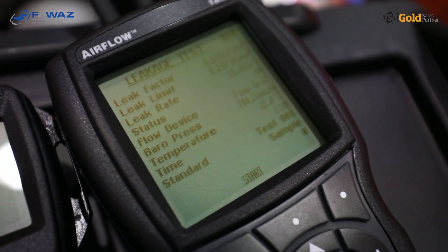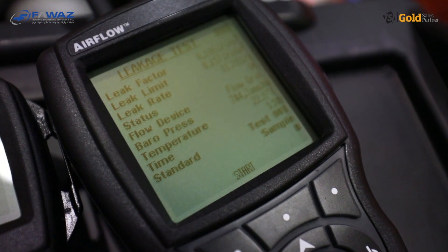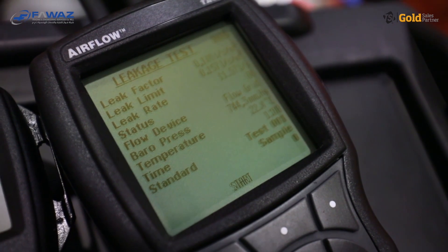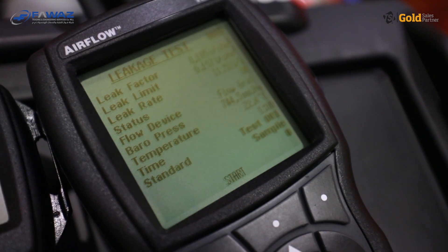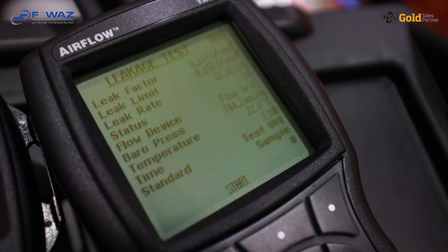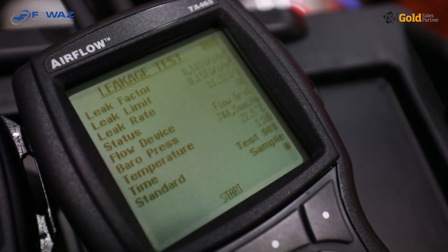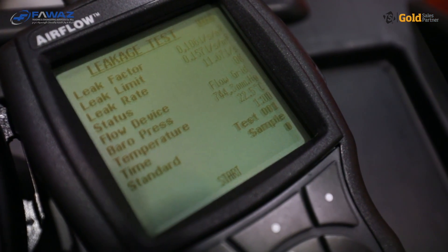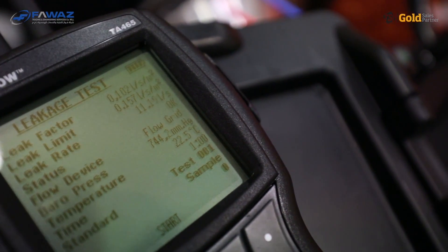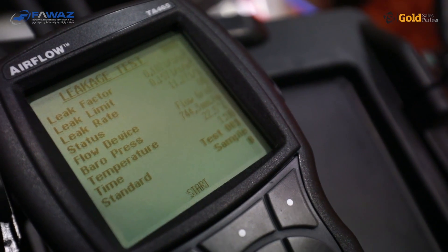As we found that the leakage rate for this ductwork was too high, we used the time to look for the leakages. We sealed them and prepared the duct for the final leakage testing. You can see now on the display that the status, instead of 'high', now says 'OK', indicating the leakage rate is now under the leak limit. If you have a closer look, the leak factor is now 0.106, which is below the leak limit of 0.57. So we know we are in a good condition to start the test.